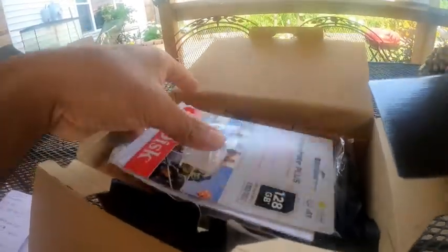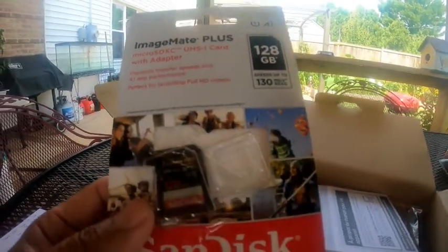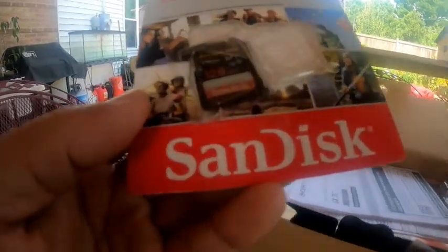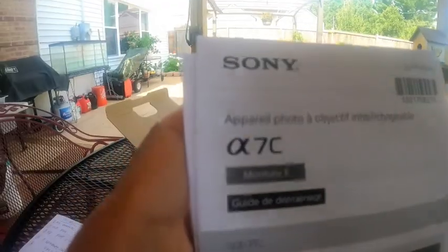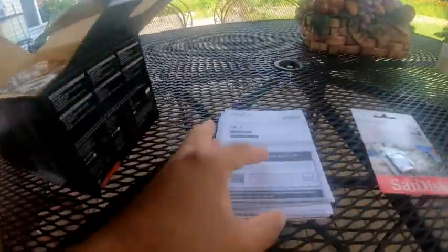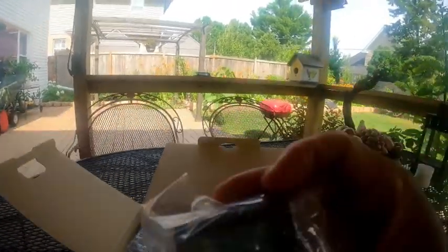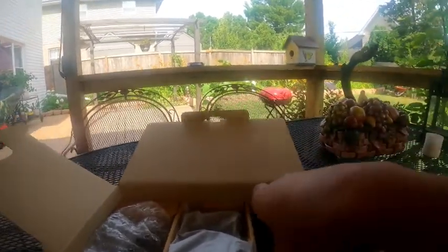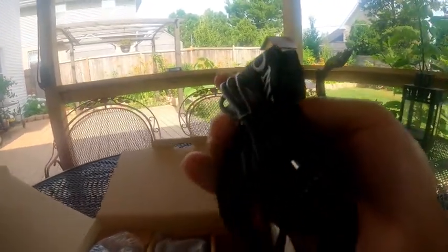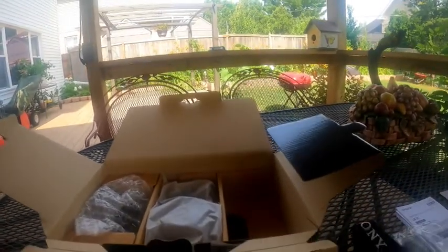Okay, let's see what's in here. It has a 28-gigabyte SanDisk memory card, the Sony manual, the battery, the strap, and the USB cable.